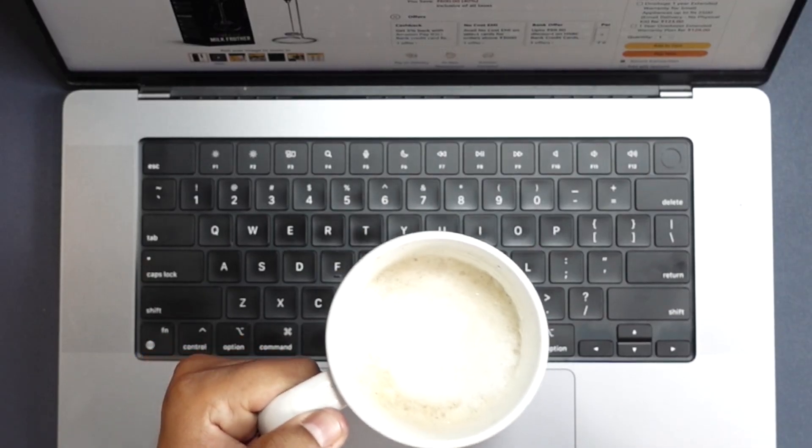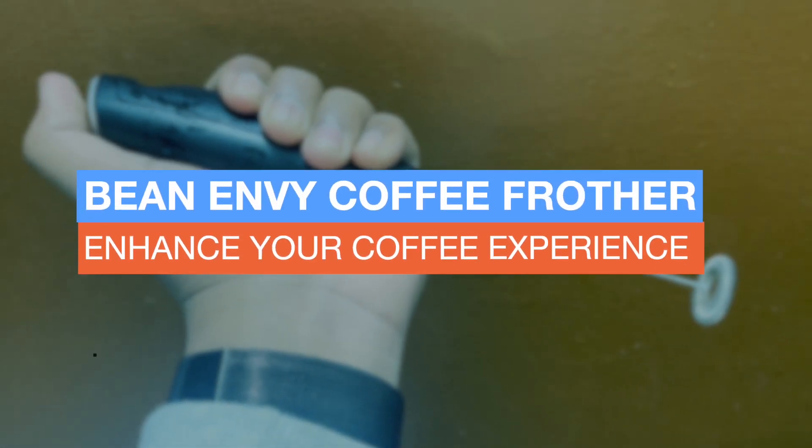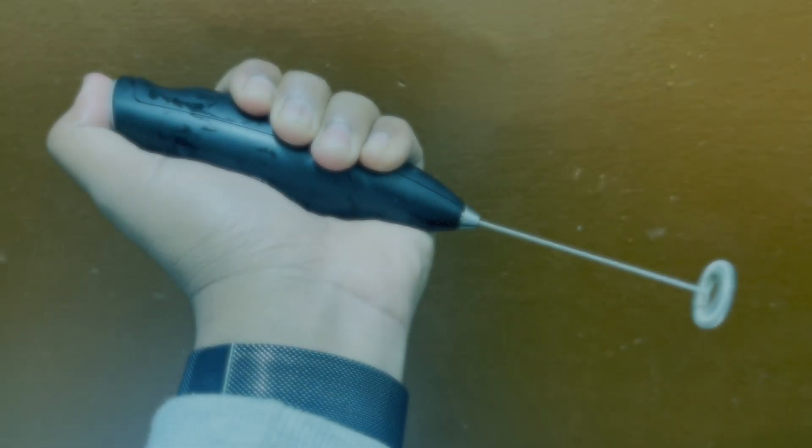If you look at the froth on my coffee, thanks to this coffee frother. Coffee is one of the most popular drinks in the world, and for good reasons. For many it's a beloved morning ritual that helps them get their day started, and it has proven to have numerous health benefits, which makes it even more attractive to people who love it.